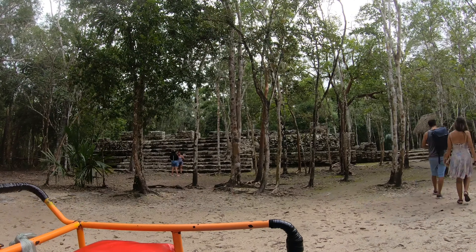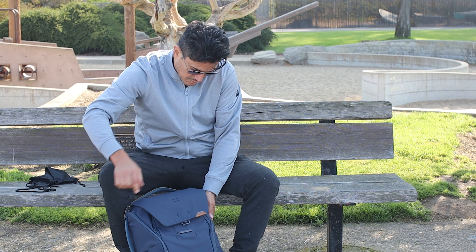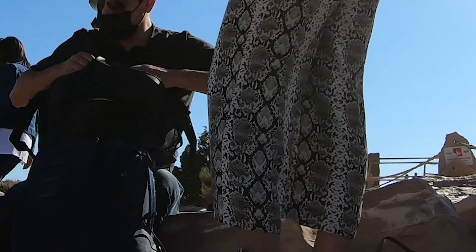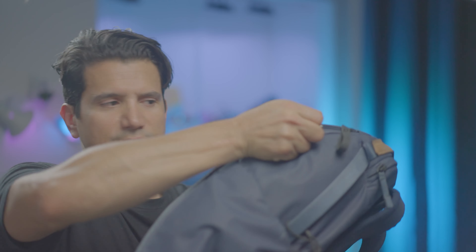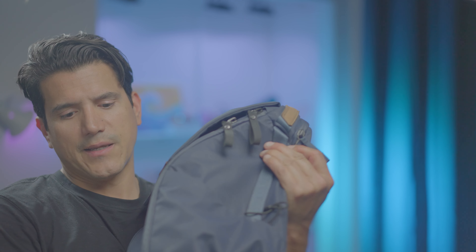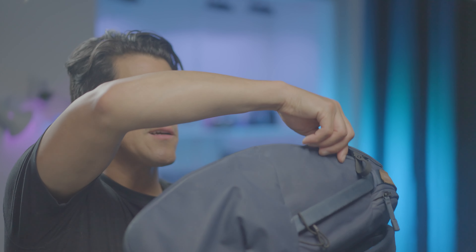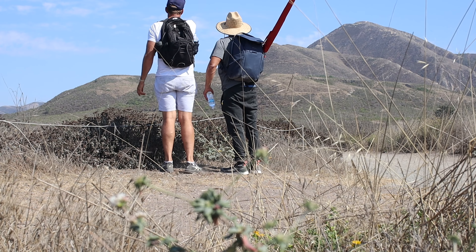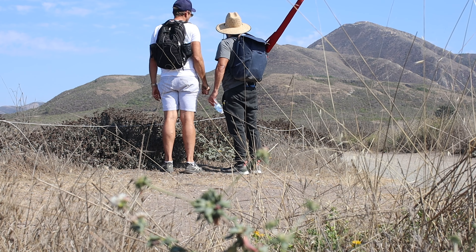Whenever you zip something shut it really feels like it's zipped shut, giving you peace of mind. Just the sound of the zippers — even two years later, after zipping hundreds of times open and close, the zippers haven't aged a bit.